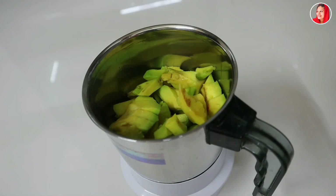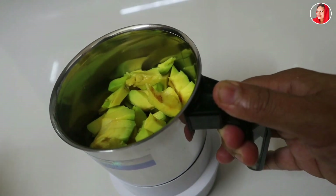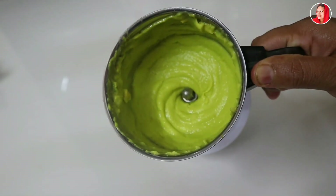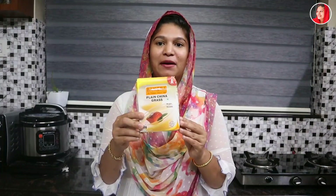I will mix it with a little bit and put it in the bowl. It will be the same thing. Now there are 100 grams in the bag — this will be 100 grams in a bowl.